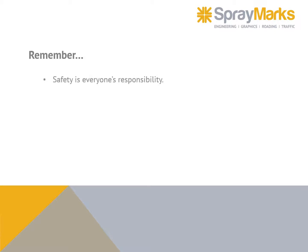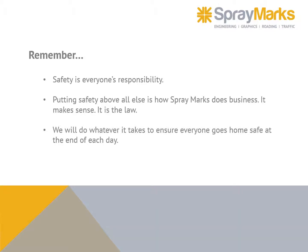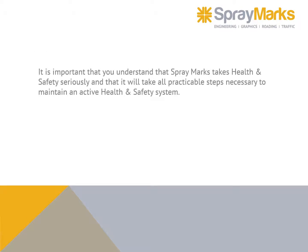Remember: safety is everyone's responsibility. Putting safety above all else is how Spray Marks does business — it makes sense, and it is the law. We will do whatever it takes to ensure everyone goes home safe at the end of each day. Spray Marks takes health and safety seriously and will take all practicable steps to maintain an active health and safety system. Please complete the online portion of your induction.